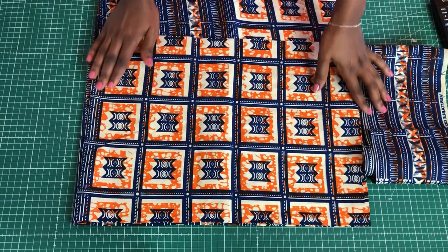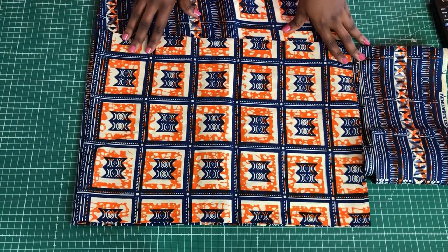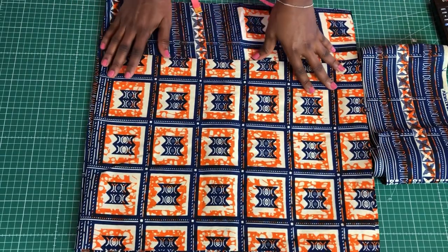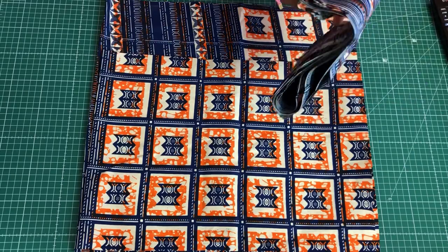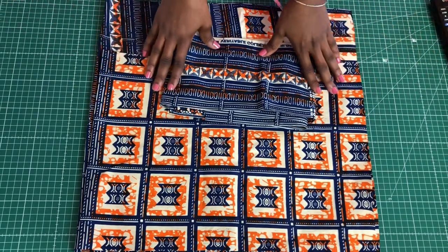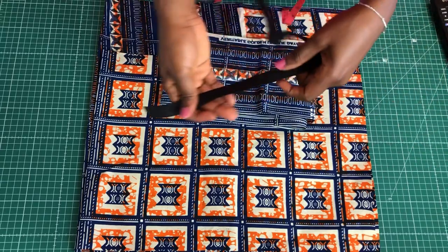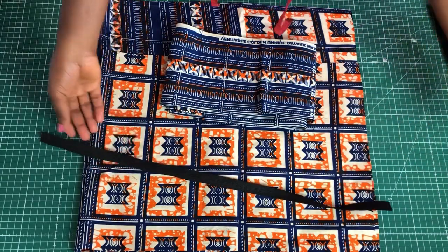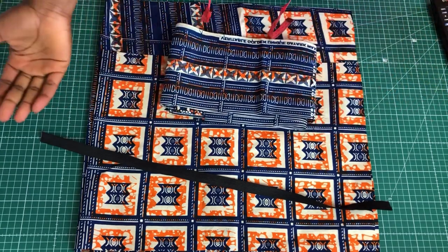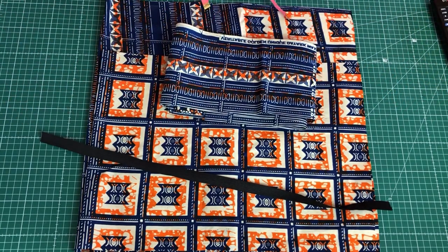Hi guys and welcome again to my channel. In today's video we're going to learn how to make a garter skirt. It's a mini skirt and it has also a ruffle. You're not going to use a zip, you're going to use an elastic band, so someone who doesn't know how to fix a zipper can make it. Without any further ado, let's get right into the video.